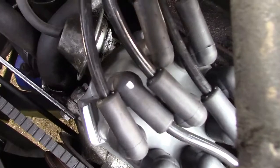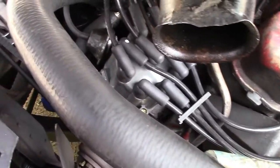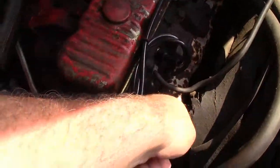You can see there's a mark on one of the plug wires. That is for cylinder number one. We marked that just so we know. This is cylinder one right over here.